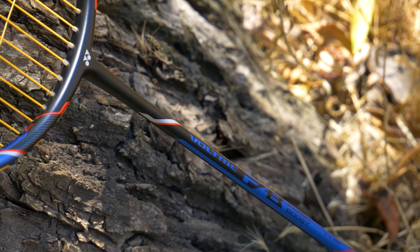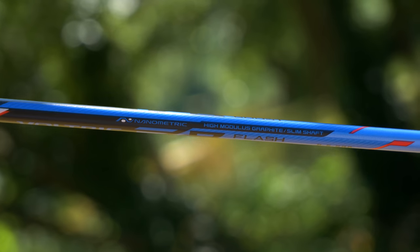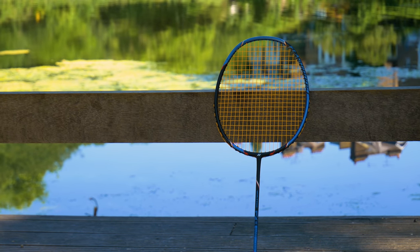Now let's look at the racket technology. This is a Voltric racket with a bionics head-heavy design. It also has a stiff shaft, which gives you good control and touch when you hit — as soon as you hit the shuttle you know where it's going. The frame is made from high modulus graphite, tungsten, and black micro core. The shaft is made from Nanometric and high modulus graphite. Although it's a Voltric racket, it isn't actually that head heavy compared to something like the Voltric Z-Force 2, which is extremely head heavy.